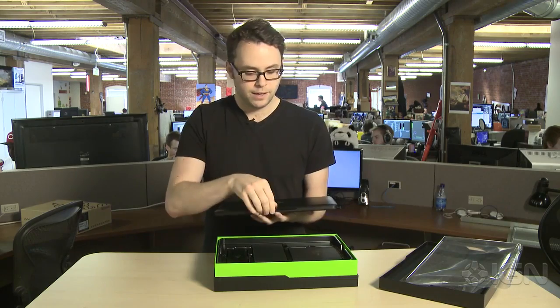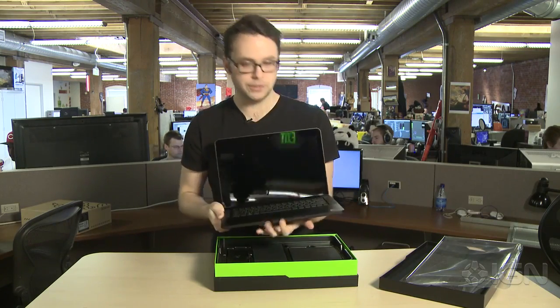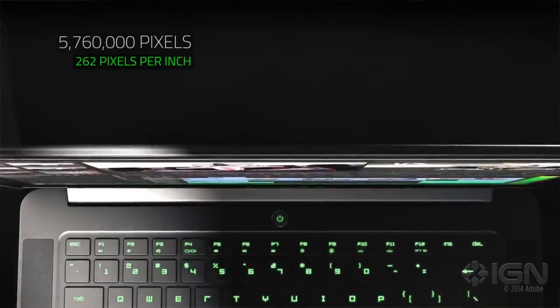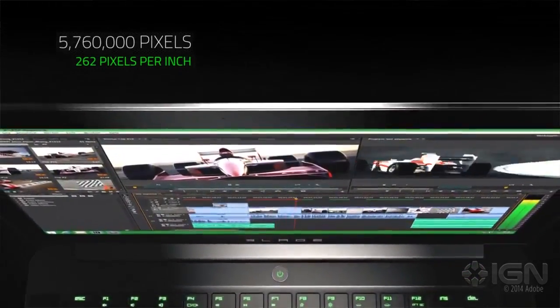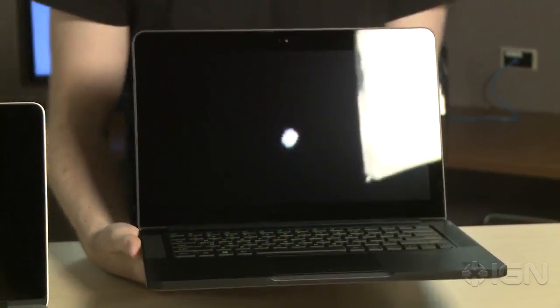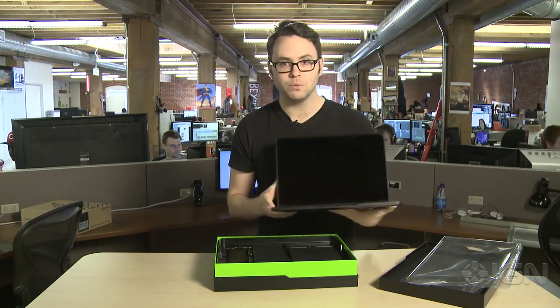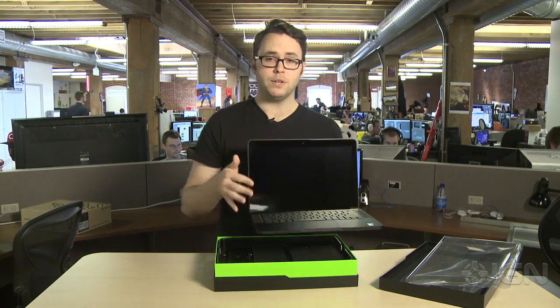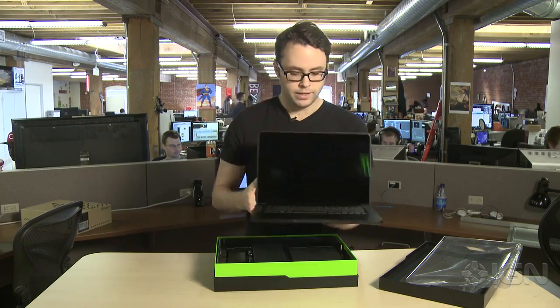Most notably, it's new stellar display. It's a 3200 by 1800 display, it's touchscreen, and it's running Windows 8.1. Under the hood they have the NVIDIA GTX 870M, a quad-core Intel processor, and 8 gigs of RAM standard. The baseline model comes with 128 gigs of storage, which is about $2,200, but it goes up to 512 gigabytes of SSD if you want it.